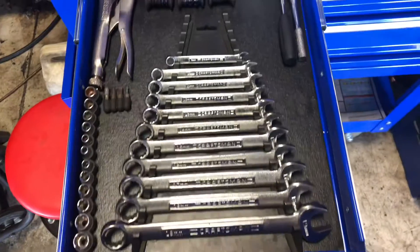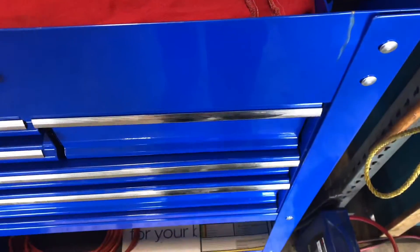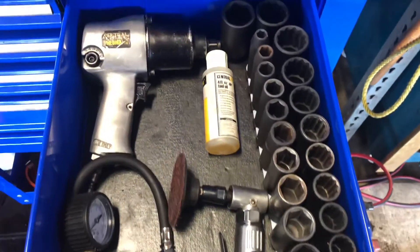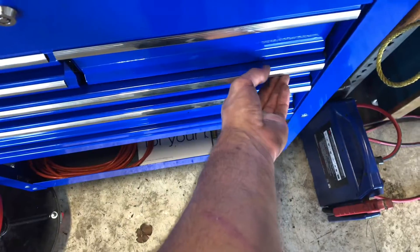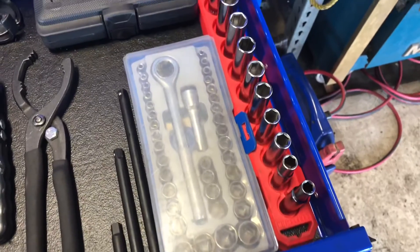We've got sockets, vice grips, Allen wrenches, and tape. This compartment is my air tools — it's probably my favorite drawer. I got an air chuck, die grinder, impact sockets, oil, then sockets, a ratchet, extensions, and an oil wrench, oil strap, and oil.